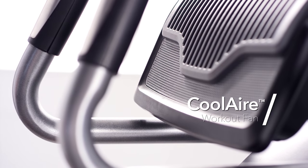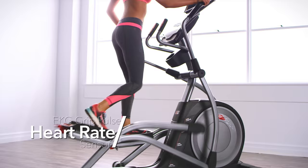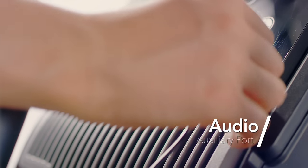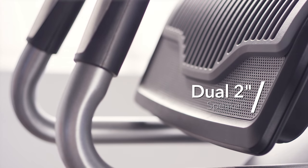Stay cool with the 2-speed CoolAir workout fan. Ensuring you stay within your target heart rate range is as easy as grabbing the handlebars with the conveniently built-in EKG grips. Stay motivated and listen to your favorite tunes by plugging into the audio auxiliary port, and listen to the crisp, clear sound from the dual 2-inch speakers.